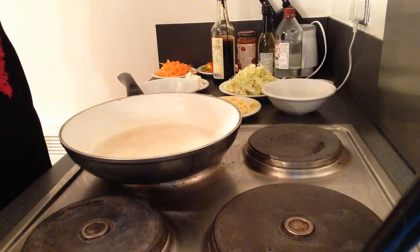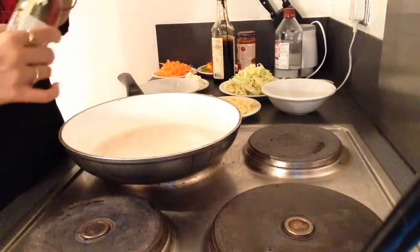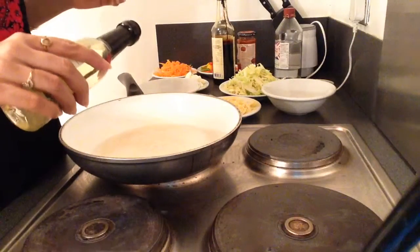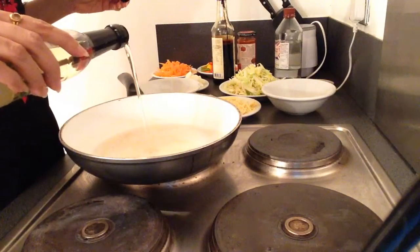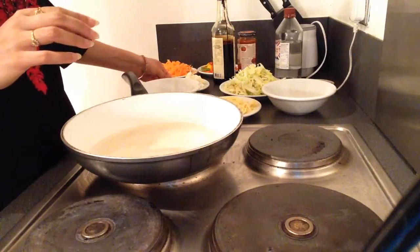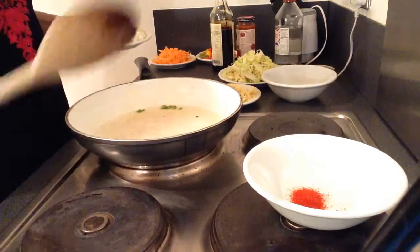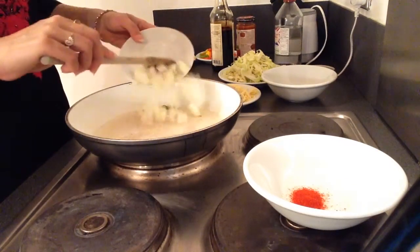Now let's start heating the oil. I will add two to three tablespoons. I will add the chilies. After chilies I will add onions.